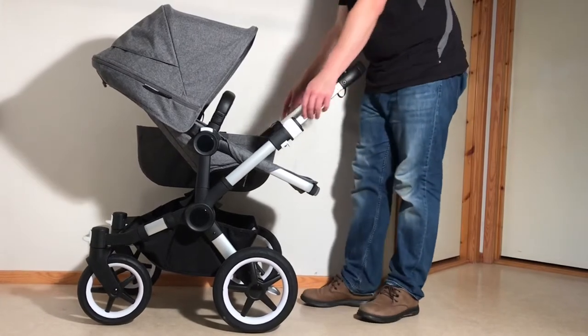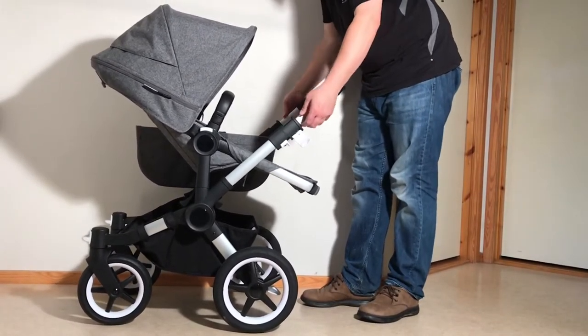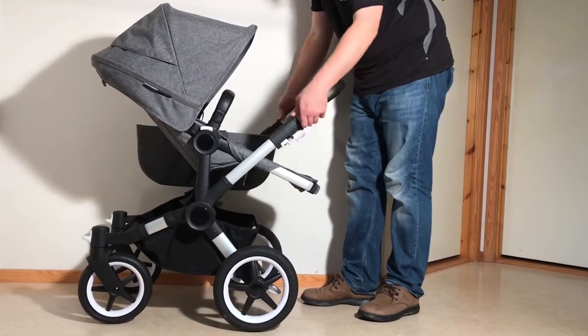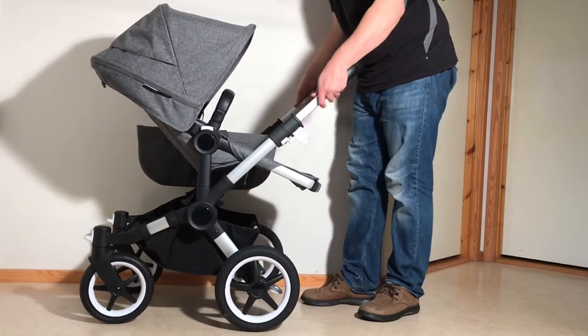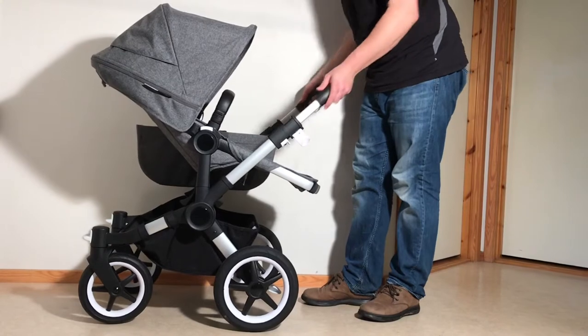Starting up at the handle, you have this little clip here, and this is for extending and contracting the handle. There are little notches on the underside of these arms, and this clip is going to push something into those grooves so that you can affix it at different heights.